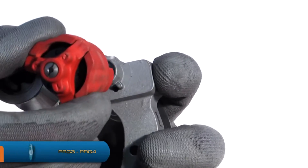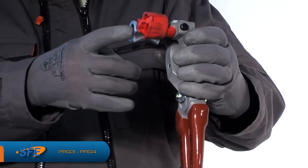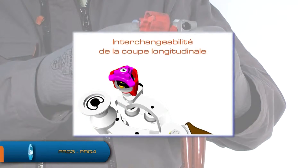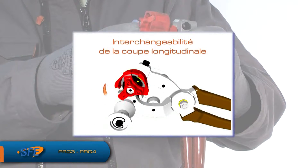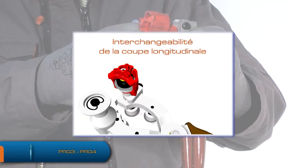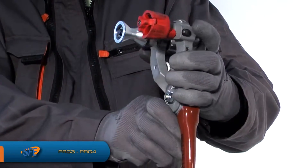Placez le barillet sur la pince en appuyant sur le bouton noir situé en haut de l'outil. Choisissez la pénétration voulue en tirant et en tournant la molette à trois branches. Les pénétrations sont inscrites sur le barillet et correspondent au numéro 1, 2 ou 3 gravé sur la molette tournante.